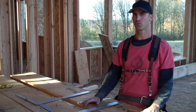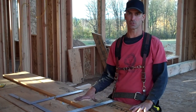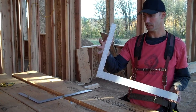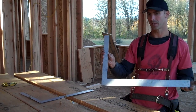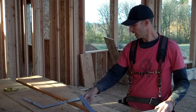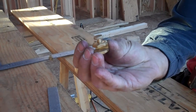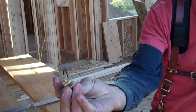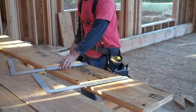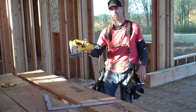Now I'm going to show you the tools that are used to layout, mark, and cut your stringer. Standard carpenter's square — 16 on one side, 24 on the other. I like to have two of these when I'm cutting stringers. You'll also need some stair knots, which come in sets of two — available at Home Depot, Lowe's, or any construction or carpentry store. You'll need a power saw, a skill saw, and a jigsaw.